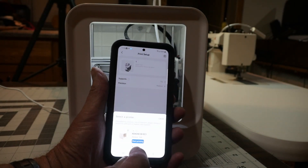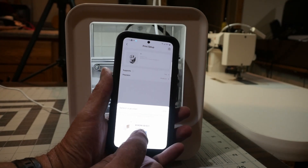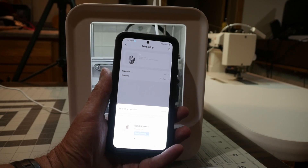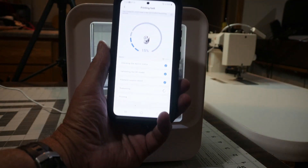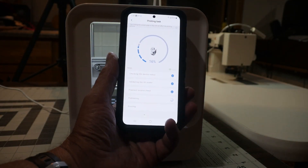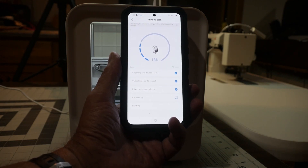I'll click on 'Start Printing,' select my printer - it's a Kokoni 3D EC1 - and hit start. It will preheat the bed and do all that. Right now it's running through a process: checking device status, validating the 3D model, checking the filament surplus, and now it's preheating, so the bed will need to preheat before it can start printing.